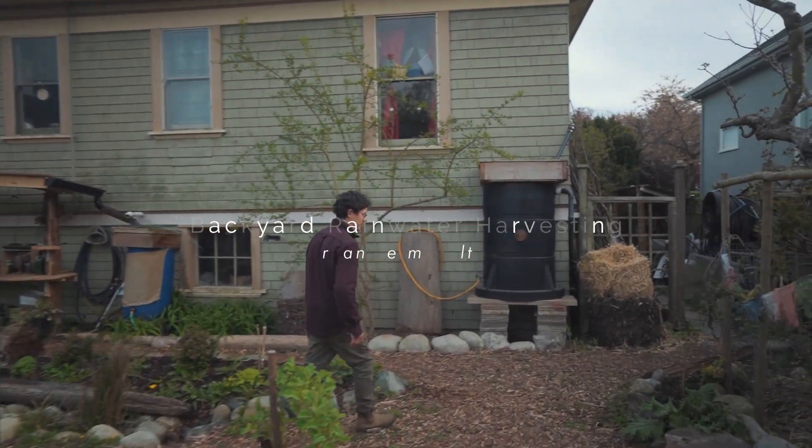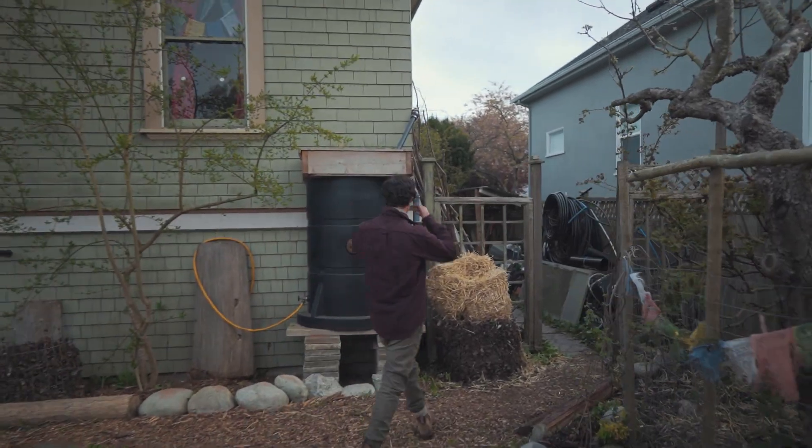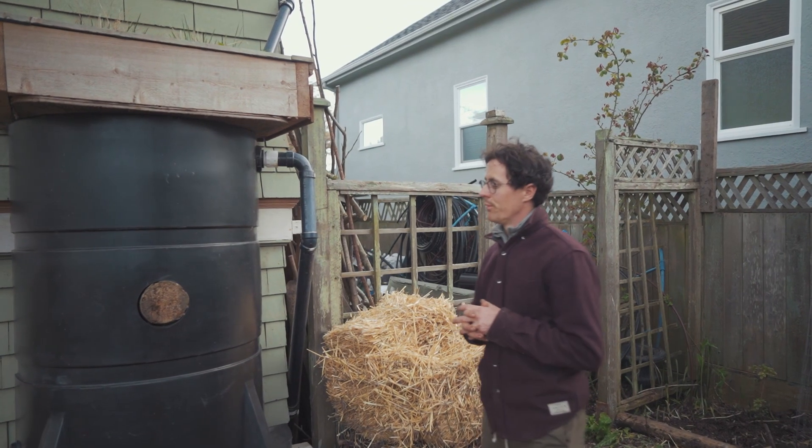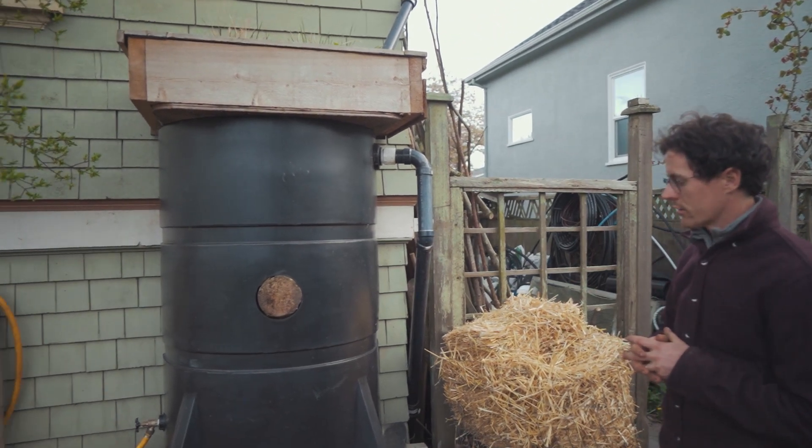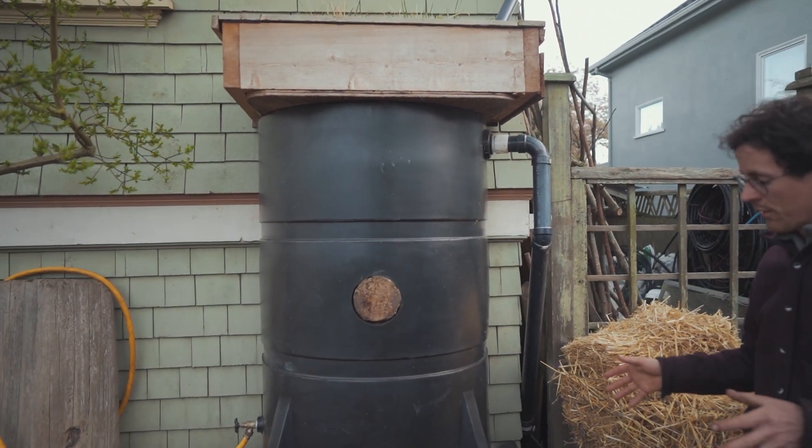I'll talk about basic water harvesting — backyard water harvesting in the city — just some of the basic components you're going to need. Here's a simple tank, it's about 400 liters, and we'll start from the bottom up.